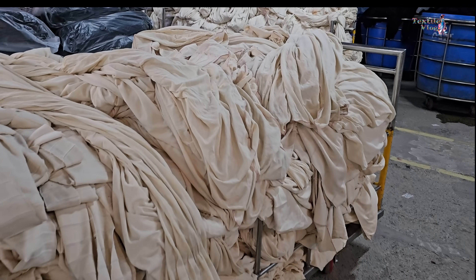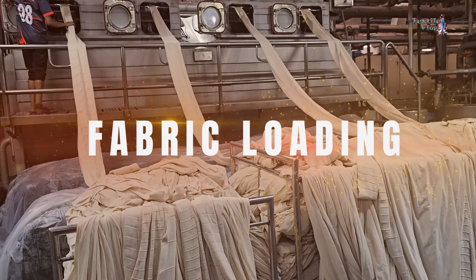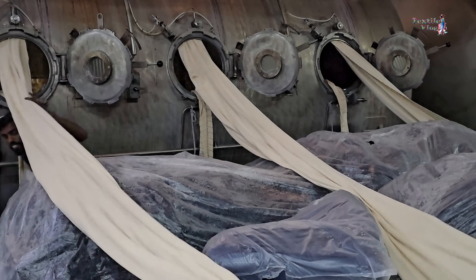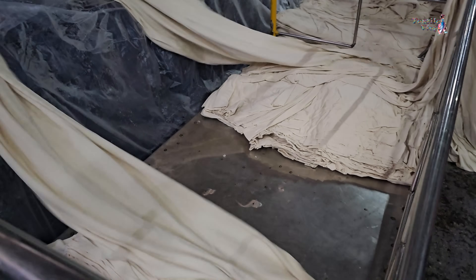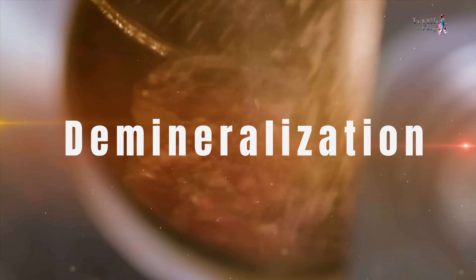At first, gray fabric is loaded into the machine through the roller and guider. But before diving into the dyeing process, there's a crucial step: demineralization.